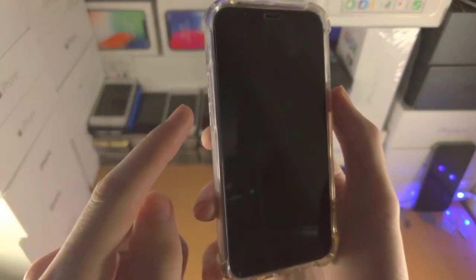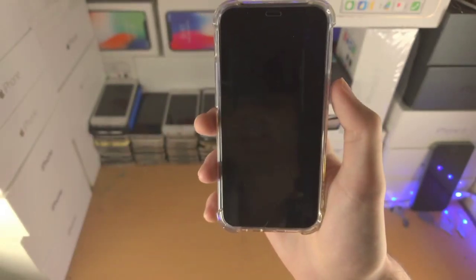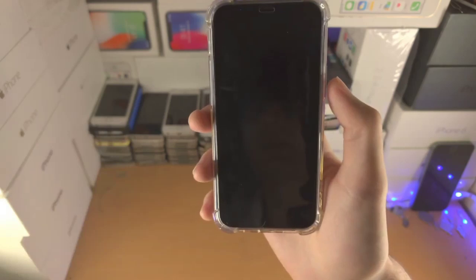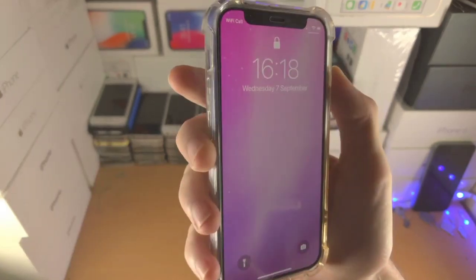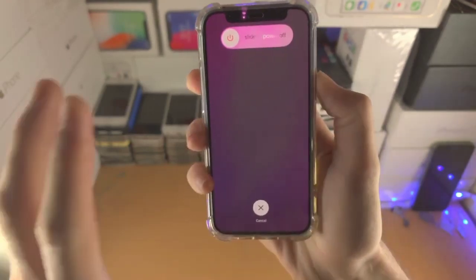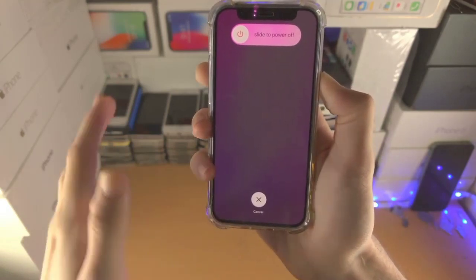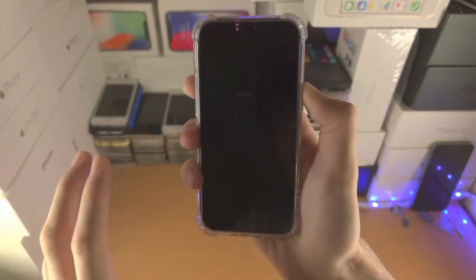So if you want to power off your iPhone without using the touchscreen, first press the volume up button, then the volume down button, and now press and hold the power button to power off the iPhone. Hold this power button for some seconds until it turns off.